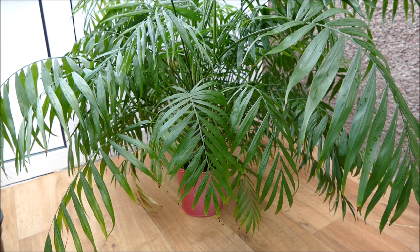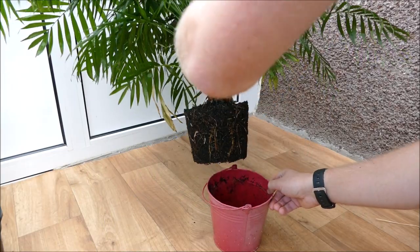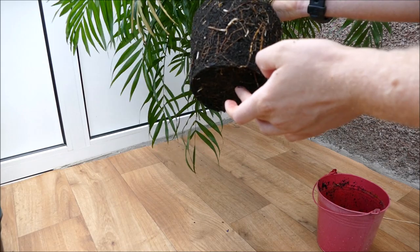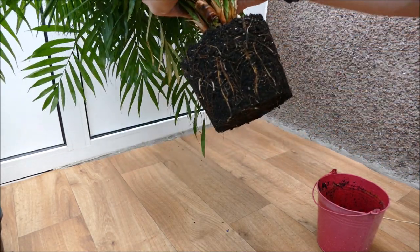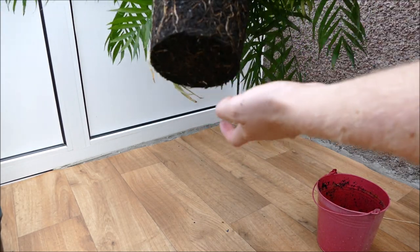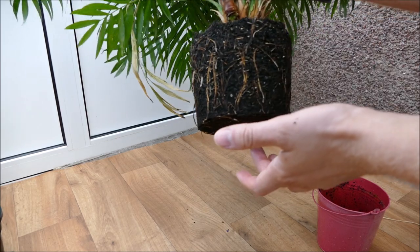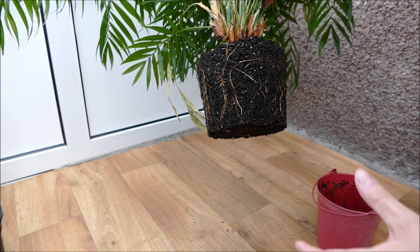I'll take it out of the pot now to see how the roots look — I suspect they'll be quite congested and possibly spiraling at the base. It comes out quite easily, and looking at the root system it's actually quite unhealthy. It's not as pot bound as I'd expect for a plant this size, and while there is some active growth in some roots, there are also a lot of dead roots and nothing really spiraling at the base. This tells me the compost wasn't free draining enough, didn't have enough air getting in, and has probably rotted off some roots over the years.